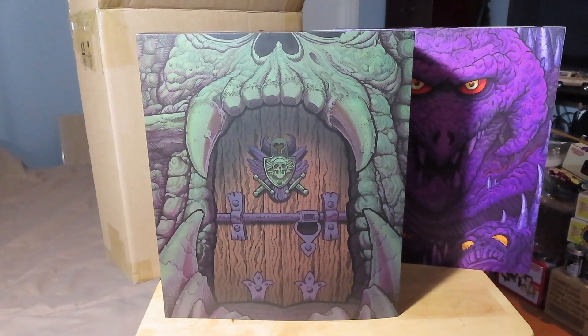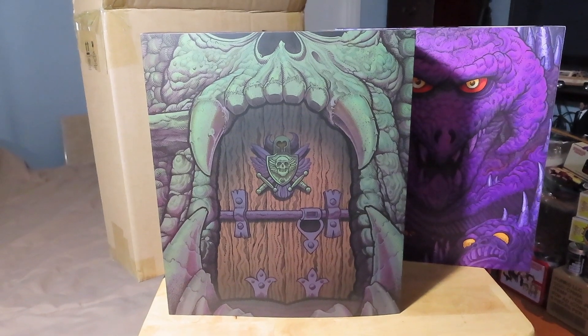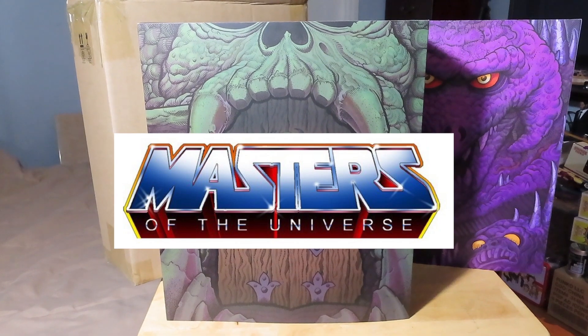Hey guys, Marlo back again with yet another 1/6 scale figure review, and today I have the Mondo 1/6 scale Masters of the Universe He-Man figure.